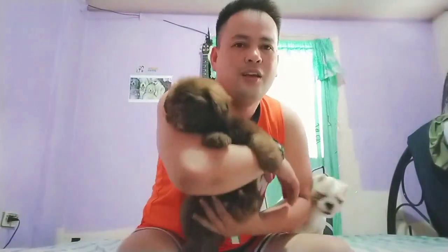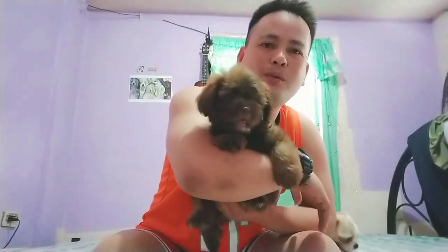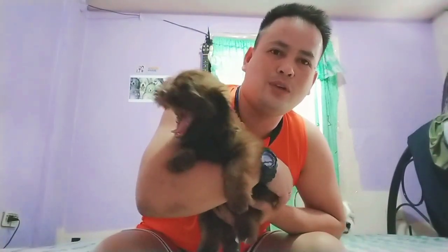Gusto ko munang ipakilala ang bagong member ng family — si Shifu. Ito po siya, si Luca. Crossbreed siya ng poodle at shih tzu. Kakabili lang namin sa kanya. Balak namin siyang i-mate kila Bimby tsaka kay Gwen. Kaya lang ngayon, 2 months old pa lang siya. Isa siyang liver line.